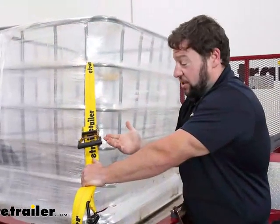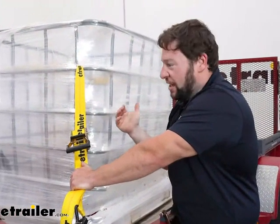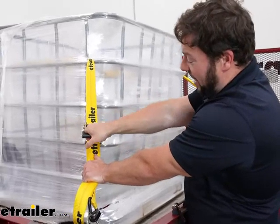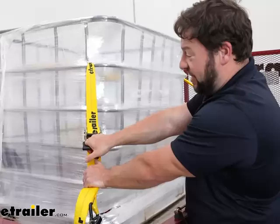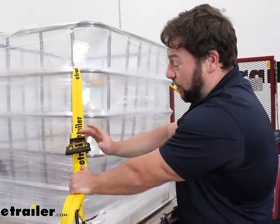Overall I really do like these ratchet straps. It's always good to have them just in case — you never know what you're going to end up hauling and you want to make sure it's secured to your truck or your trailer. The open design with the handle big enough for my hand to fit in to get a couple more turns and get this tightened down — I really like that. It makes it easier to release too when it's time to put them away.